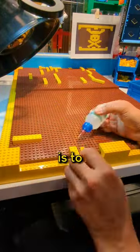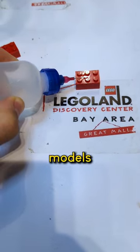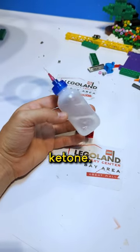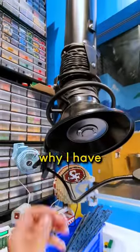Love it or hate it, part of my job is to glue certain Lego models together. Some of these models are touch models and they're gonna be handled a lot. What I use as glue is this solvent called methyl ethyl ketone. This stuff is very bad for you to breathe in, and so that is why I have this vacuum hood.